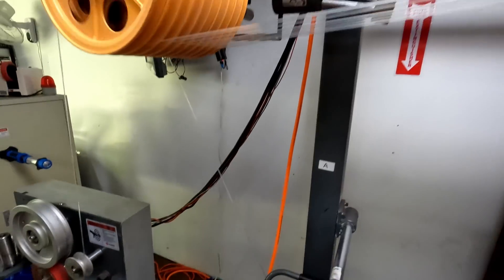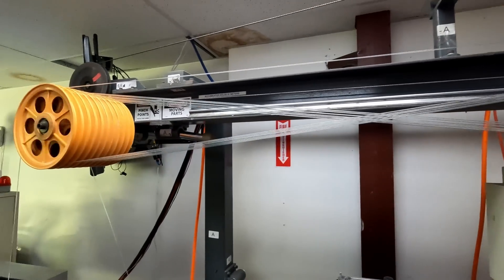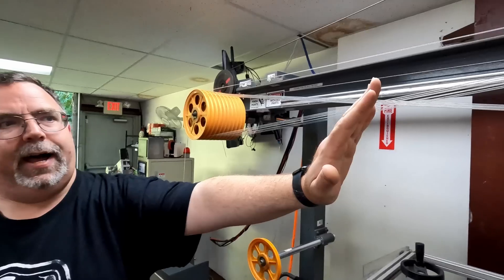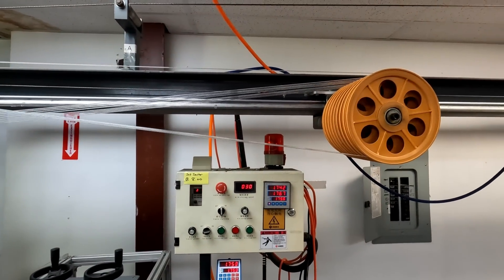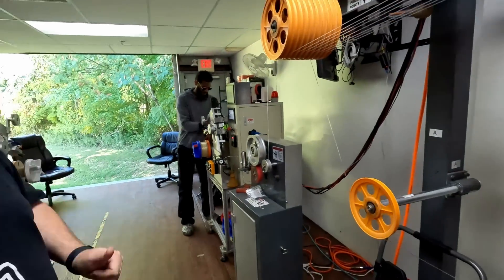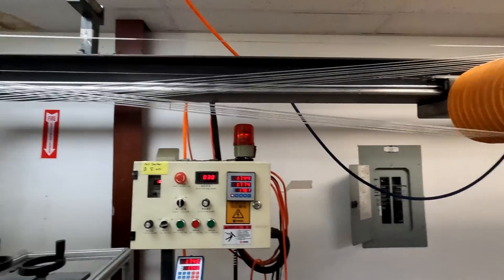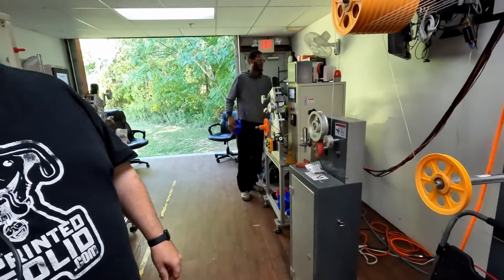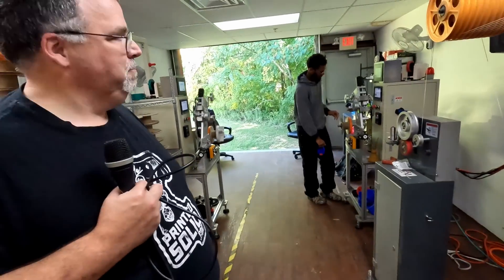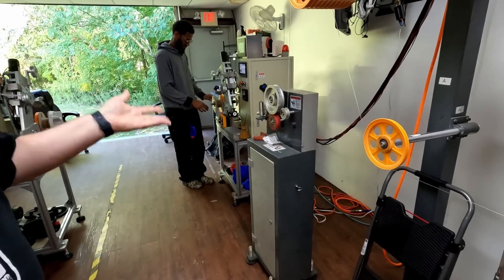Next is the accumulator — a buffer zone. Once the line is up to speed, you can't stop making filament. The accumulator moves out and collects extra filament while the operator changes out spools, giving a buffer of about three to five minutes. That's why one person can run two lines without being overstressed.